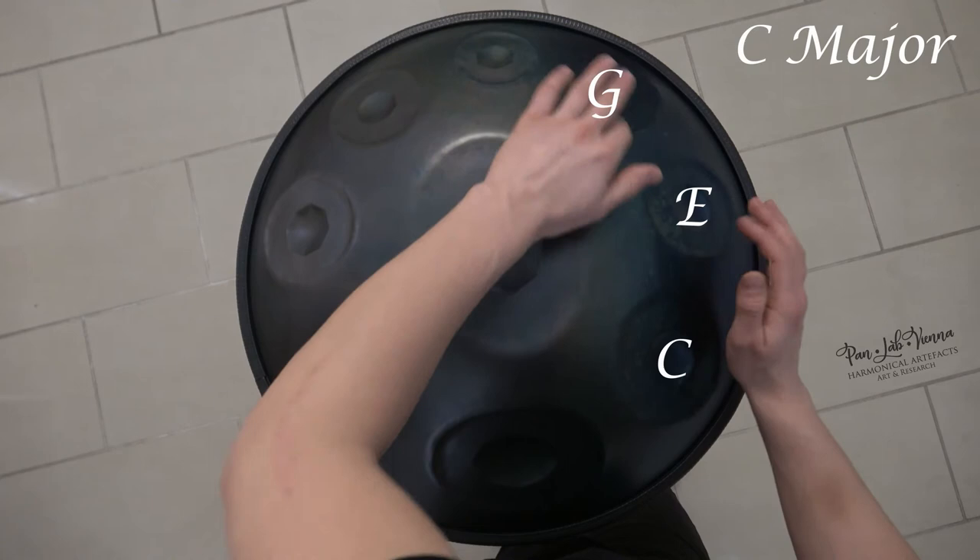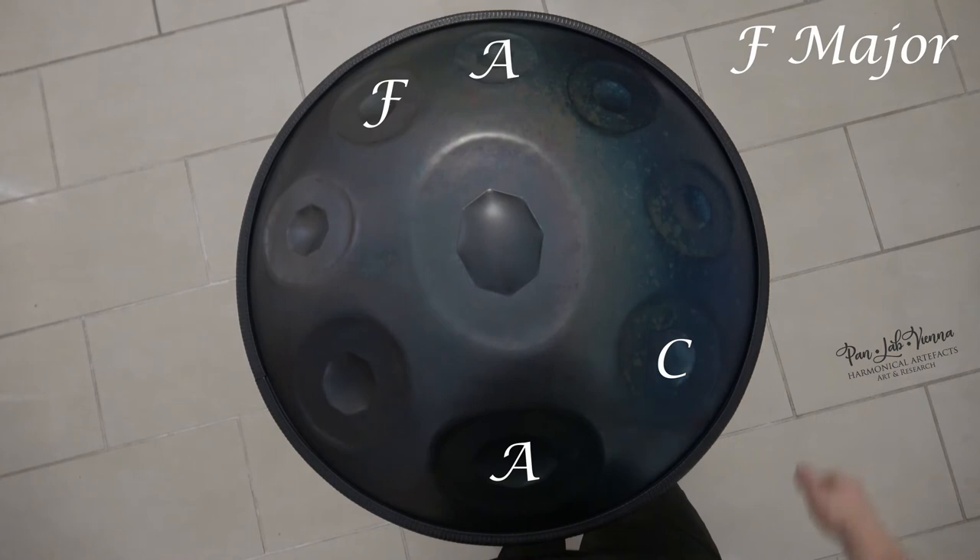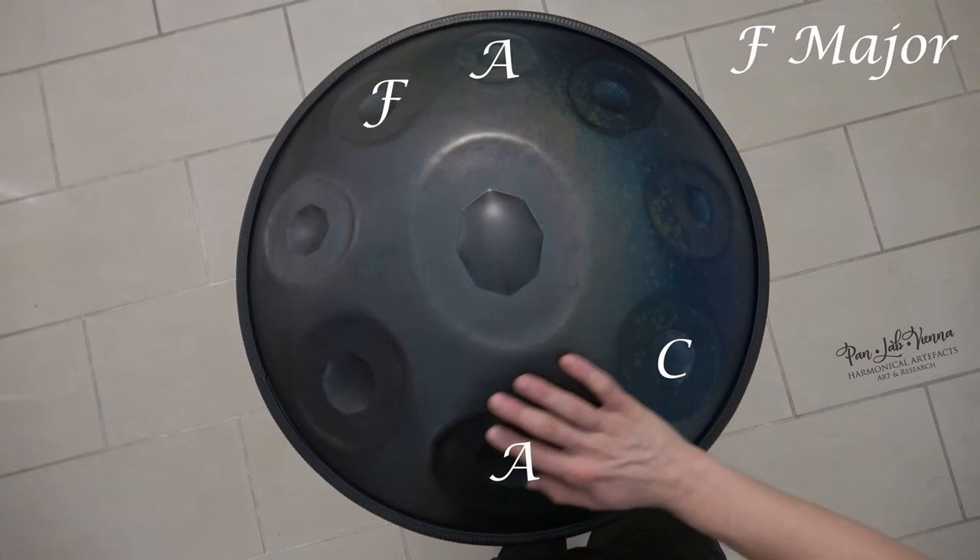And there is still more to discover when you play F, A, and C. You can find an F major chord, with an additional A right here.